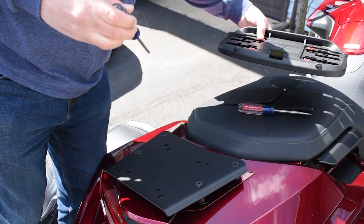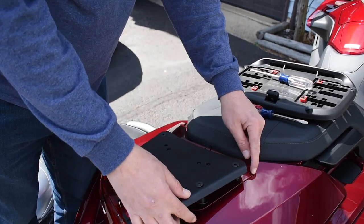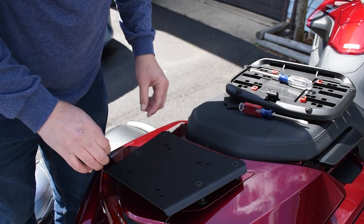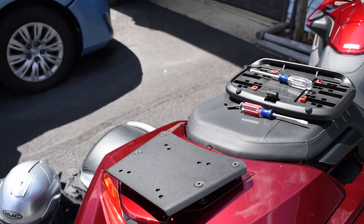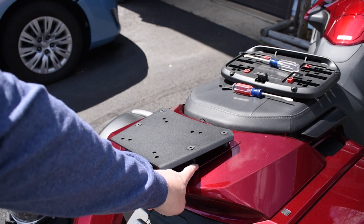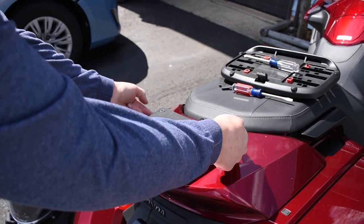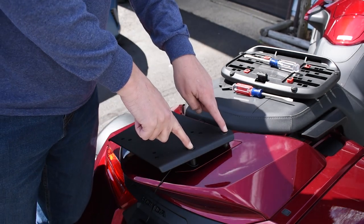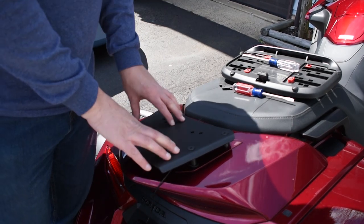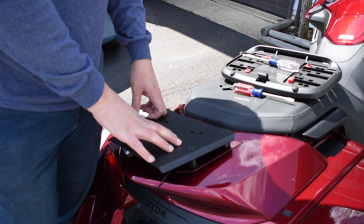Here's the mounting plate — you can see there are four bolts here. If you're familiar with this Goldwing at all, there are two little tabs, and underneath here you have to drill two holes on each side to put the bolts through in order for it to be mounted. It's on there, it's not going anywhere, so it's very secure. If you're looking for a top box to mount to the non-Tour Goldwing, Shad is definitely a good option.